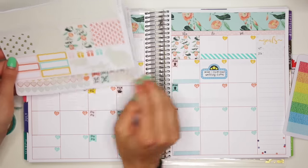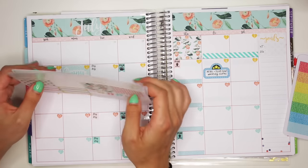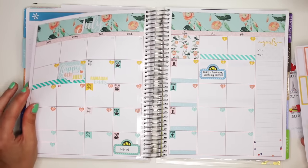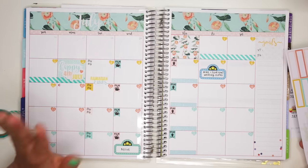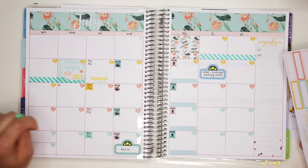I don't have any birthdays or anything. I don't know of any appointments, but should any come up, I'll use these labels. And this is my legit monthly spread — what it's actually going to look like, what I'm actually going to do. It's not like a mock spread. This is legit, guys.